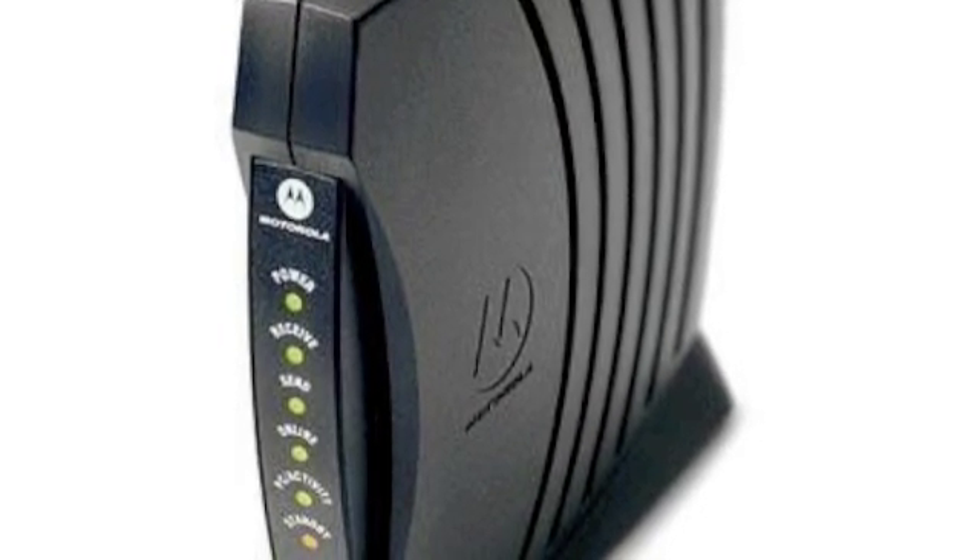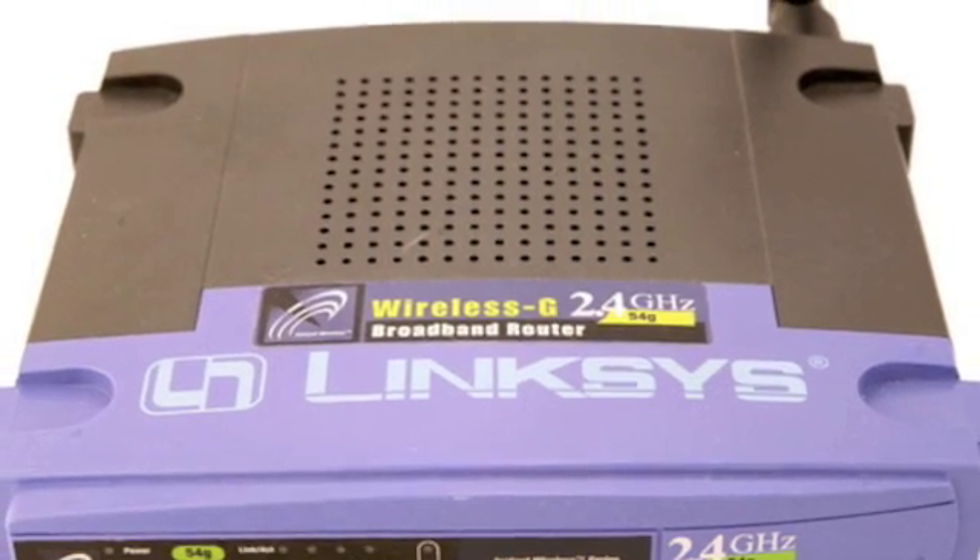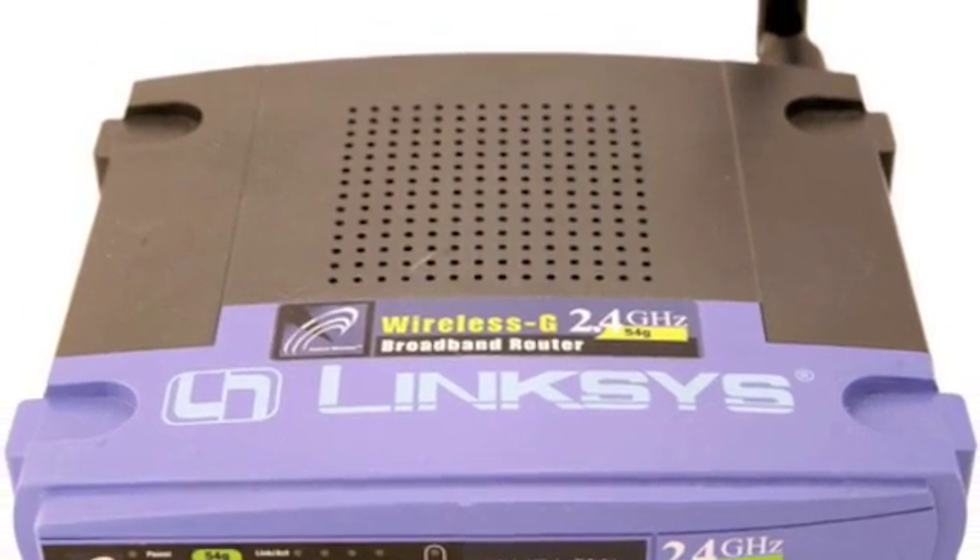On your modem it will say "to computer" — that's where the router goes. Once you get everything hooked up you should be pretty good to go.